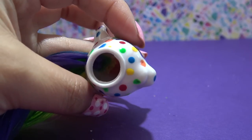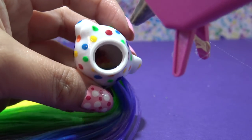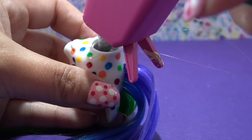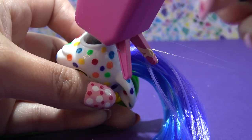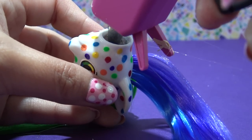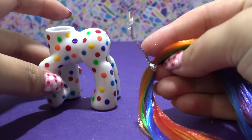Once you have all the hair plugs in, you're going to need to secure the hair so it doesn't fall out when you're playing with the pony. I'm going to be using a new method today — my hot glue gun. I'm going to squeeze a generous amount of hot glue directly inside of the pony's head, and once it's dry, all the hair should be secured. Now it's time to work on her tail.